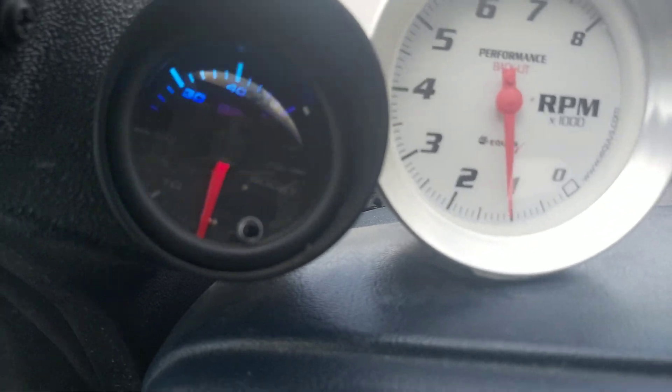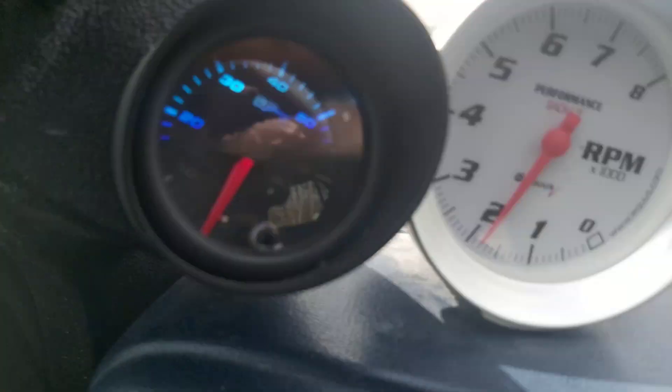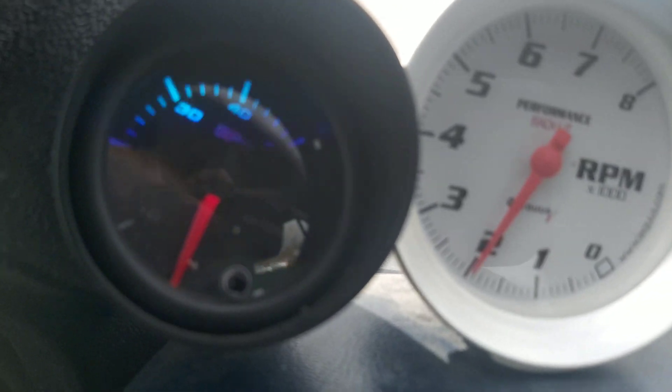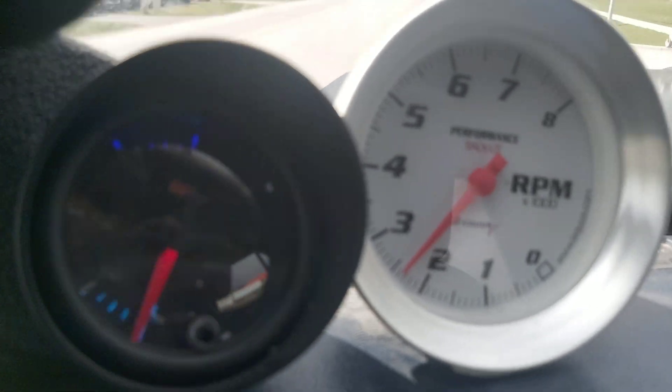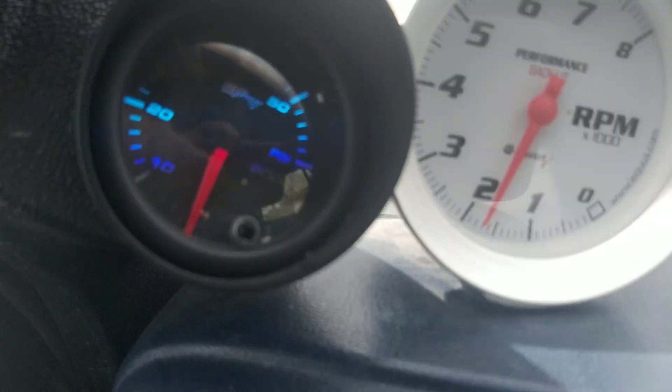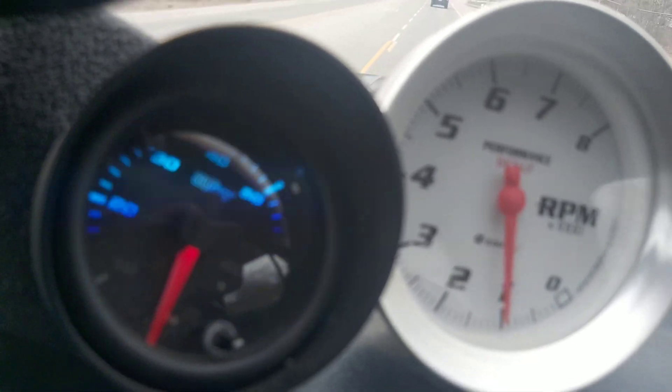I don't know if I can get a video of that right now. Shit — that's a cop. This thing works fucking good, holy shit.